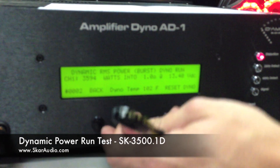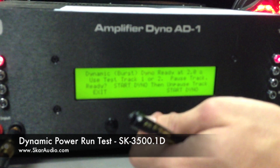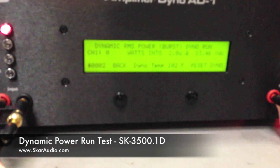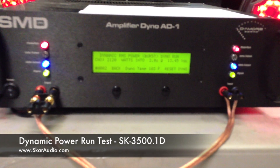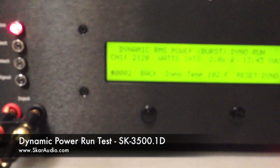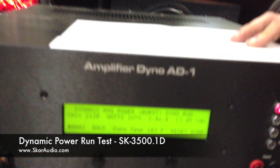Now we're ready to go ahead and reset this and go back. We're going to do this now on the 2 ohm load — hit enter. Now we're ready to start the 2 ohm load. Hit start. The test is running now. As you can see, some of the lights are flashing. It looks like dynamic burst power is 2,120 watts at 13.45 volts at 2 ohms — again, more than rated power up to distortion. We're going to record this number: 2,120 at 13.45 volts.